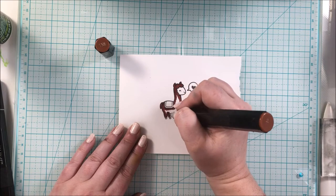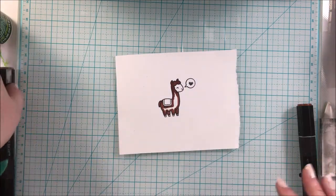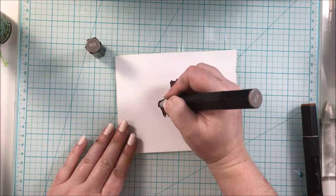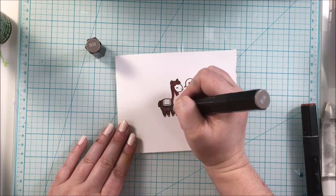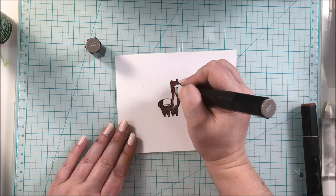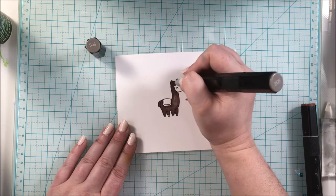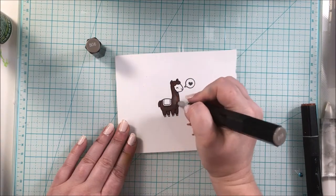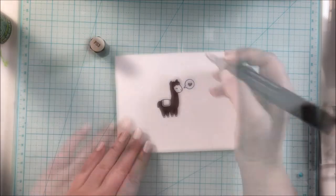For all the supplies used, including the Spectrum Noir markers, you will find the links in the description box below. I also have a blog post for this card if you want to check that out. It is so exciting to be a part of this hop — definitely hop along because I'm sure there are going to be some great projects.